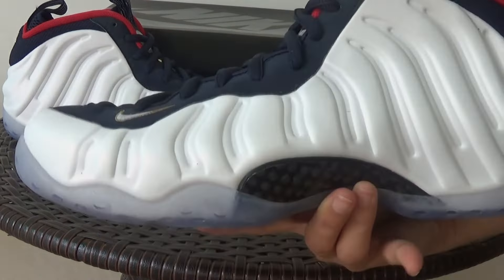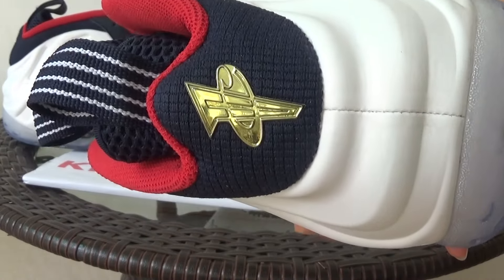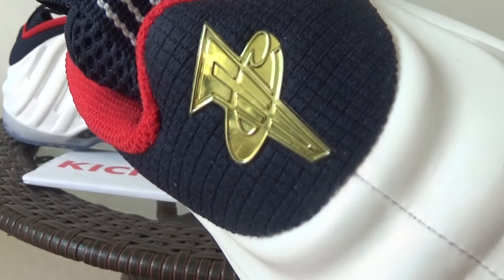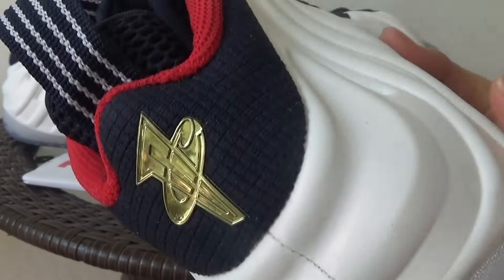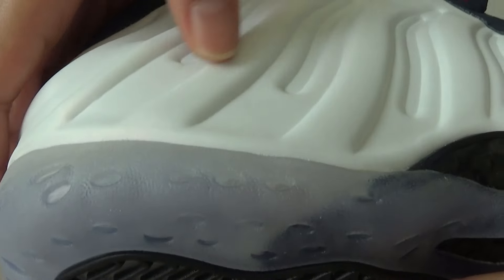It is totally white. Check the bag here. Here is the gold logo. The white of this shoe is not shining, just a little.